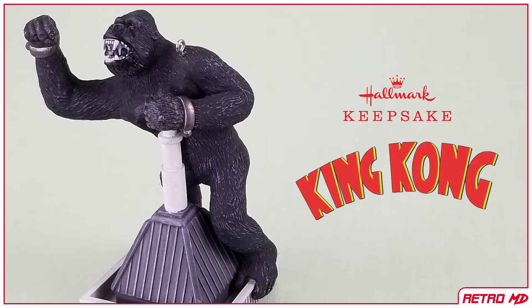In this review, I will be taking a look at the Hallmark Keepsake Ornament of King Kong, based off the 1933 film of the same name.